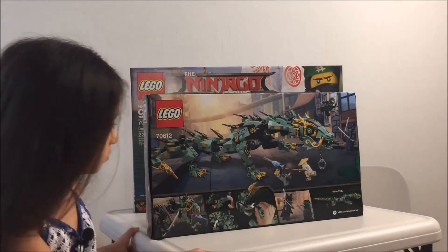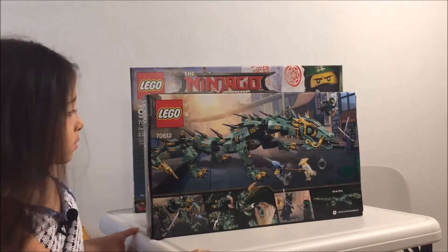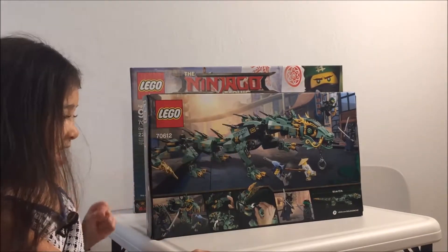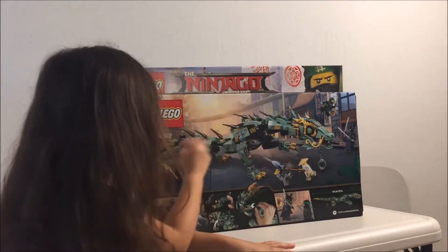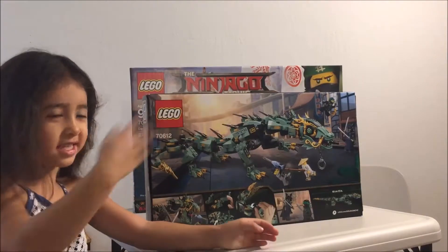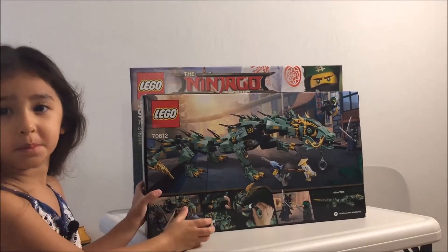And there's Garmadon in the corner. So what do you think? What's the most exciting thing about this one? The dragon. You like it? I like the tail because it swings. Okay, we'll do a full review later.